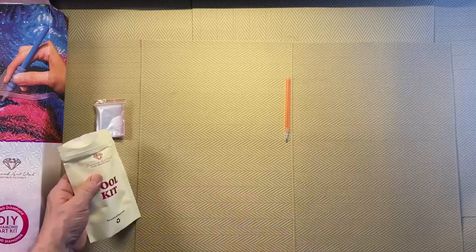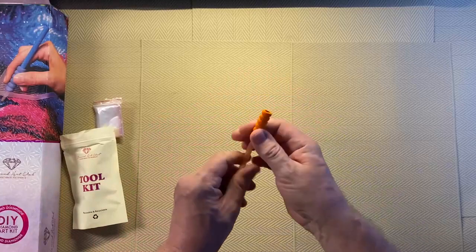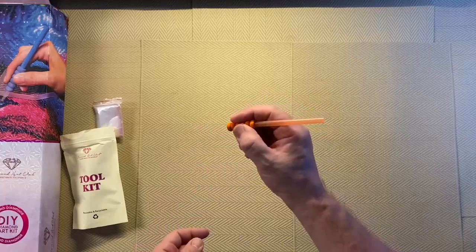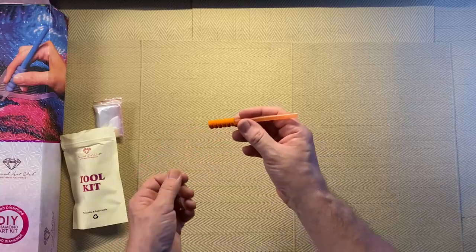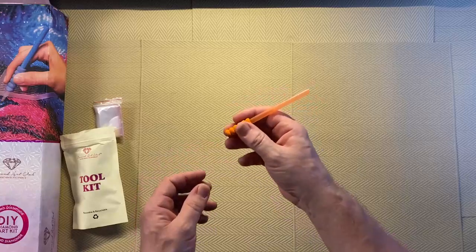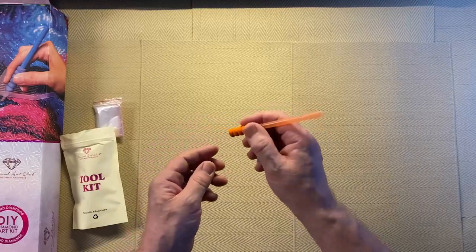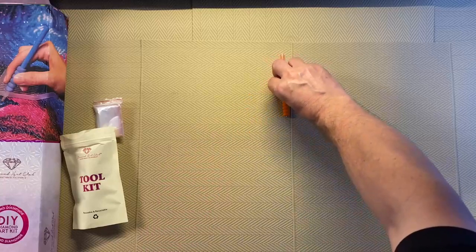The squishies are colour coordinated — because we've got an orange pen we've got an orange squishy. These slide on over the pen and can take a bit of effort, but once on you've got a thicker diameter that is soft and spongy, making it more comfortable to hold — especially for people who have problems holding narrow things for any length of time. Because it's tight once you get it on, it won't slide off, which is actually better.